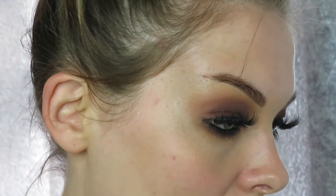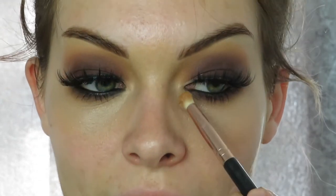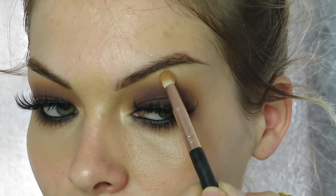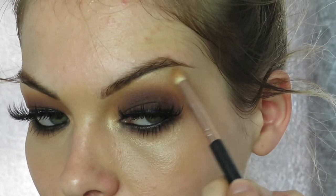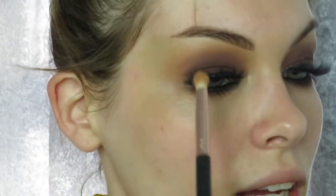One last touch to my eyes — I use the same flat brush I used for the bottom, but with a bit of highlighter. I use the Doll Beauty highlighter in the shade Shine Bright — it makes the eyes pop, especially with a smoky eye. I apply it in the inner corner of my eye, then highlight the arch of my brow so it all blends in nicely. I absolutely love Doll Beauty — I don't think I'd ever use another highlighter.